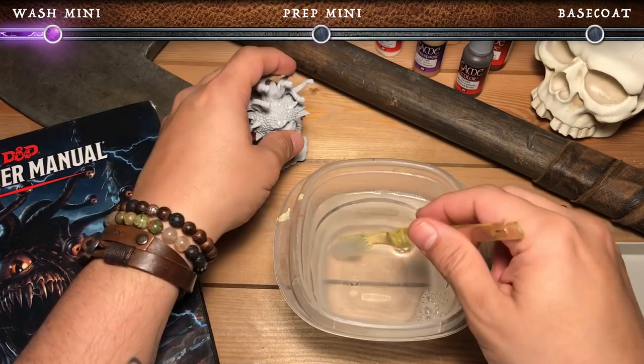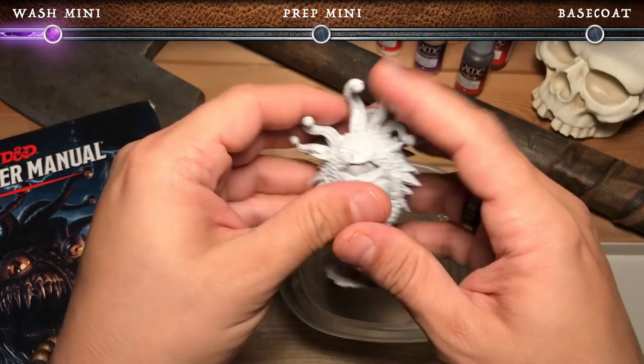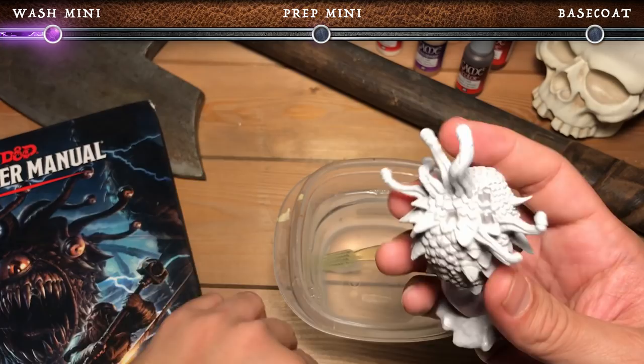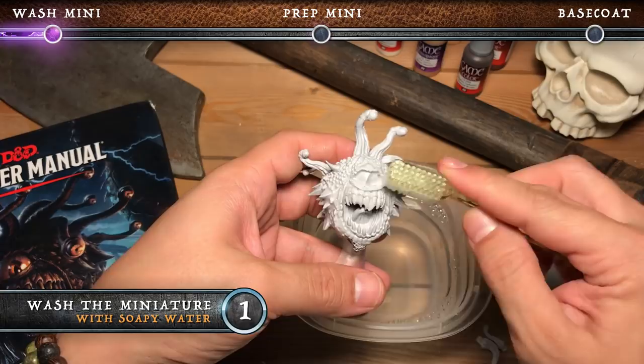Before we wash the miniature, we want to take out all of the removable eye stalks so they don't get in our way. The reason we wash our miniature is because sometimes there's oil or a greasy sheen to it — we want to make sure that our Vallejo paint adheres to it really well. What you're going to do is add some dish soap to some warm water and, with a soft bristle toothbrush, just go ahead and scrub it all over. You don't want to scrub too hard because you don't want to remove the Vallejo primer.